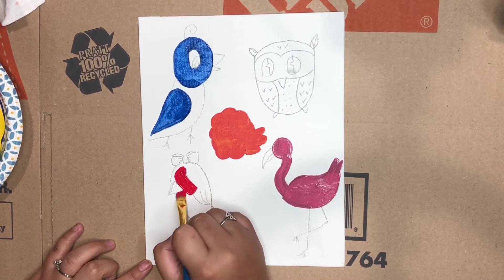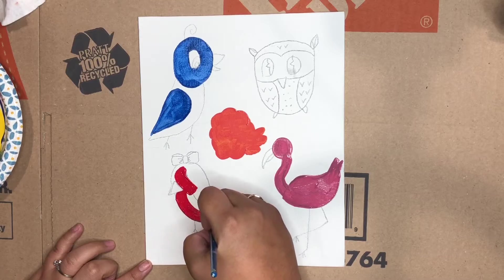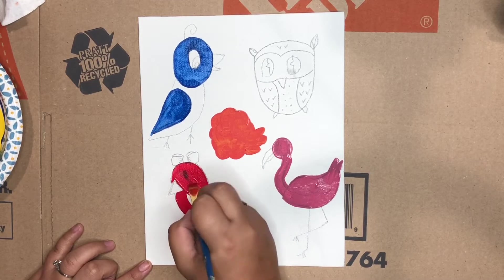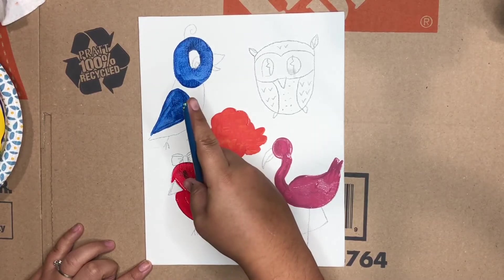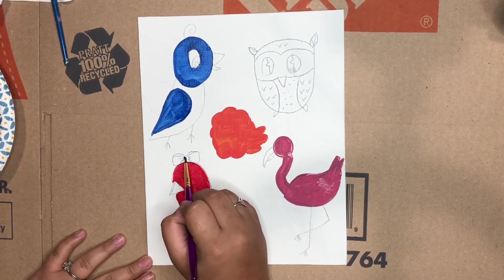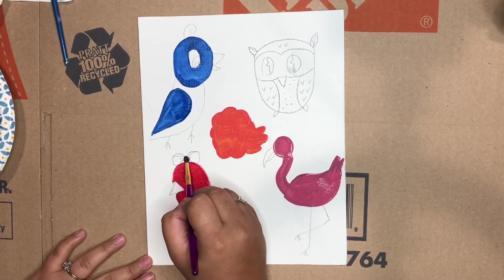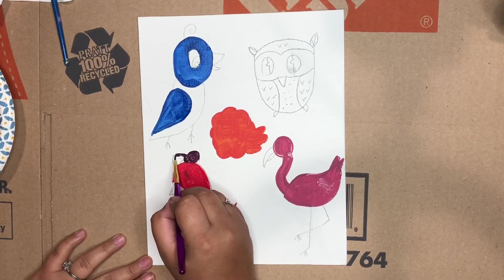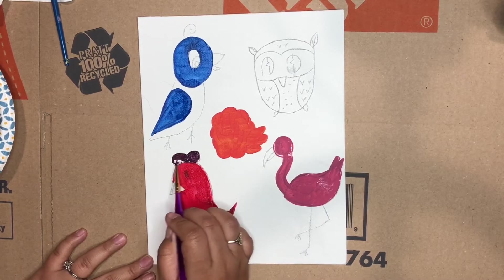This next birdie I decided to do red, and then later you'll see that I did a yellow beak. I went ahead and did the little bow purple — it looks kind of a dark purple, but later I'm going to go in with some white accents.